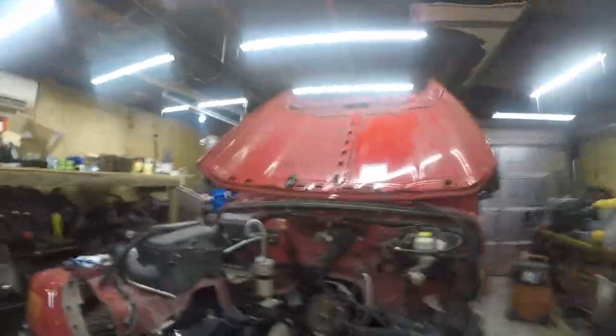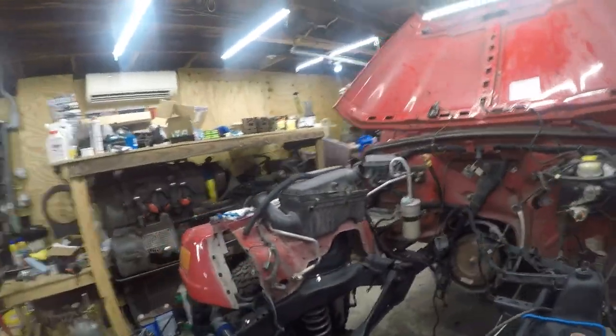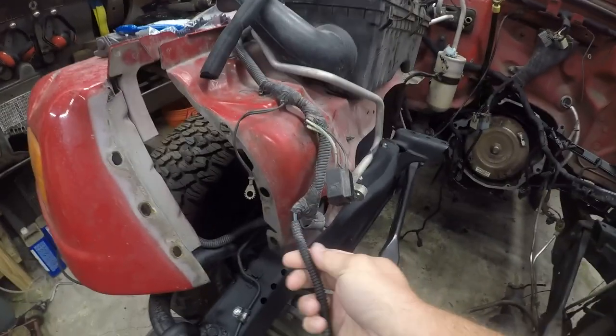Okay, the first 30 seconds are done. The fucking wiring harness is going to get worked on today. See — I didn't cuss in the first 30 seconds of the video.